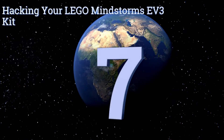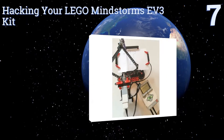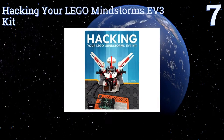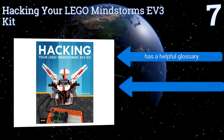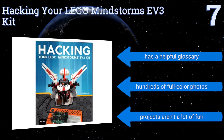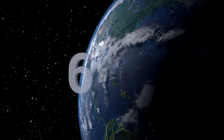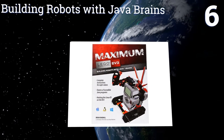Starting off our list at number seven: if you're ready to go beyond the norm, check out Hacking Your LEGO Mindstorms EV3 Kit. This tutorial has 10 chapters filled with advanced techniques like creating ball contraptions or replacing hardware, but it may be hard to follow for some. It includes a helpful glossary and hundreds of full color photos, but the projects aren't a lot of fun.